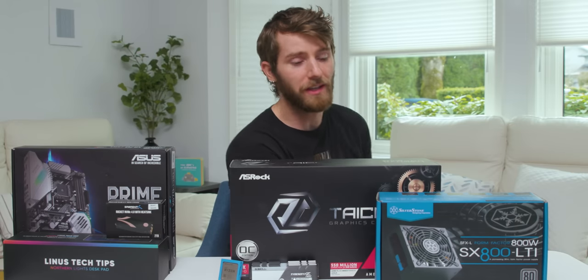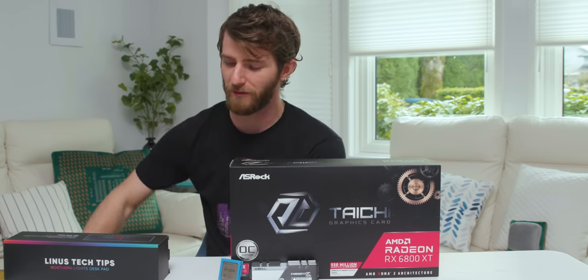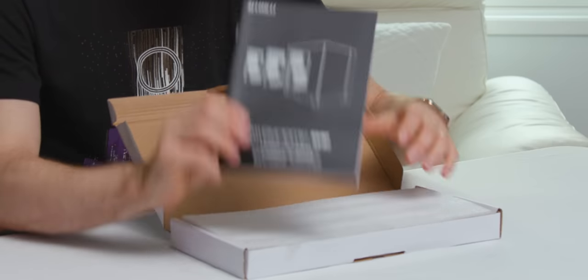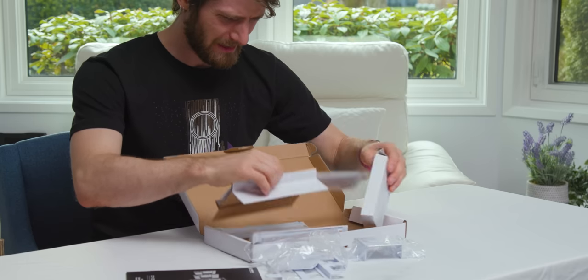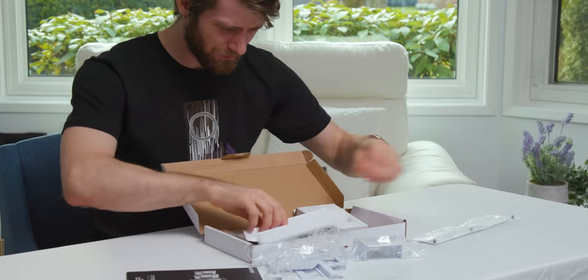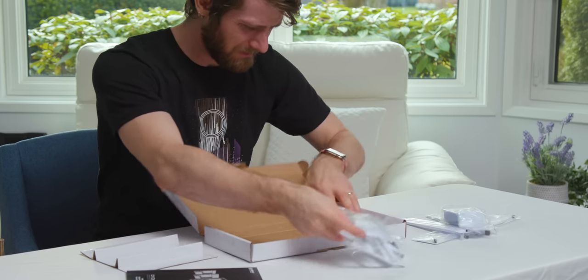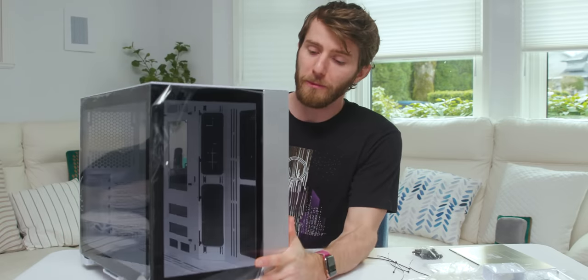Given that the main focus of this build is the case, I'm just going to clear all this other stuff off the table. We've got an installation guide — you might actually want to check out their video installation guide as well because it can be a little tricky. There's a ton of brackets: one for extending the motherboard tray, facing out the back panel, a pump mount, and even more brackets.